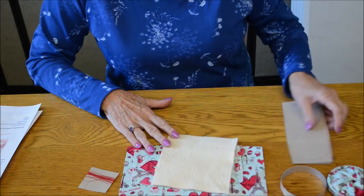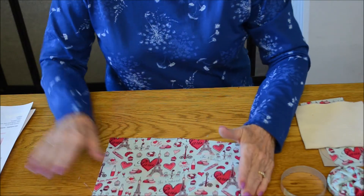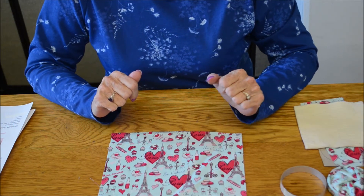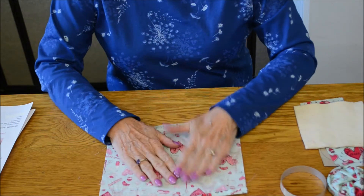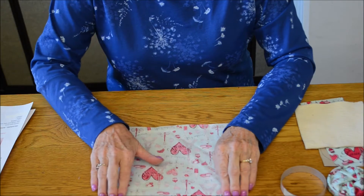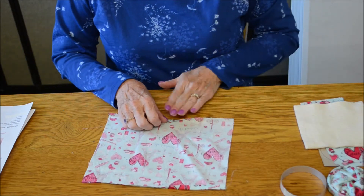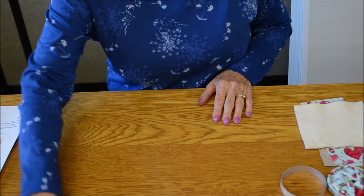The first step is to take the large rectangle — in the instructions it says to cut it eight inches by nine and three quarters, but I have already done that for you. You will turn it to wrong side up, and fold down about a quarter of an inch on each of the long sides and press that down as a marking for later. Press that down and set it aside.